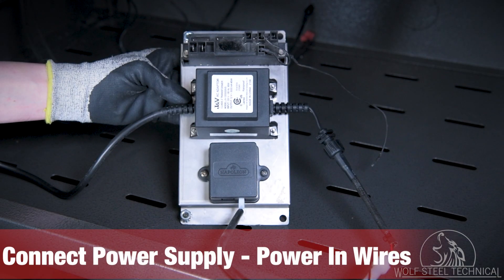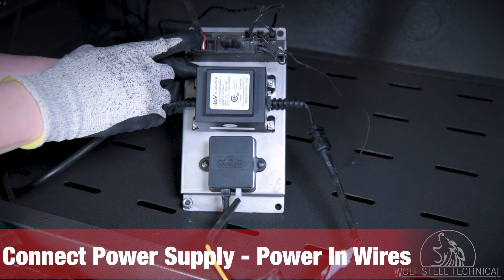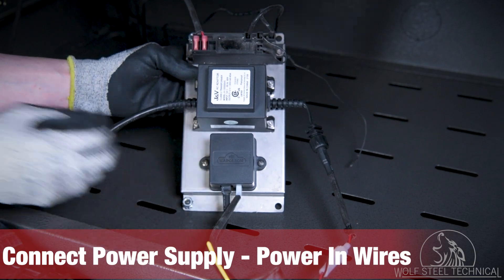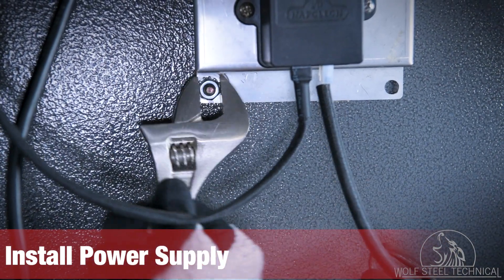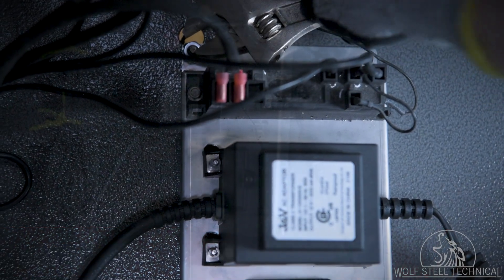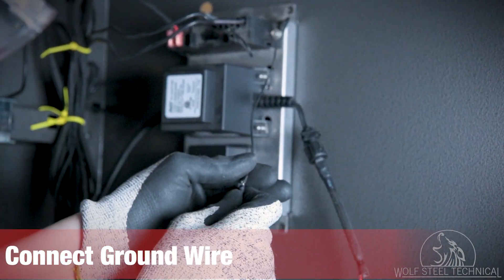Locate the power supply and connect the power in wires. The red spade connectors connect on the top left, the black spade connectors on the top right, and the power supply wire on the bottom. Install the power supply to the enclosure and secure it using the appropriate fasteners, such as an adjustable wrench. Once secured, connect the ground wire to the right-hand side of the power supply board.